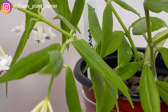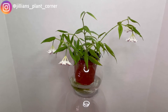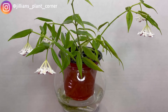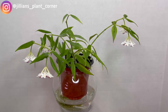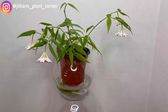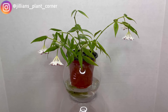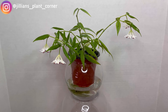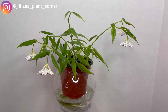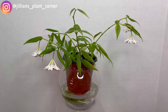Seven blooms in each umbel, and this plant has a bunch of them. How I take care of this one — it is in LECA, as you can see here. I just refilled its water with nutrient water, especially now that it's blooming. LECA doesn't hold any nutrients — it's just an inorganic, soil-free substrate with no nitrogen or anything — so you really have to supplement.